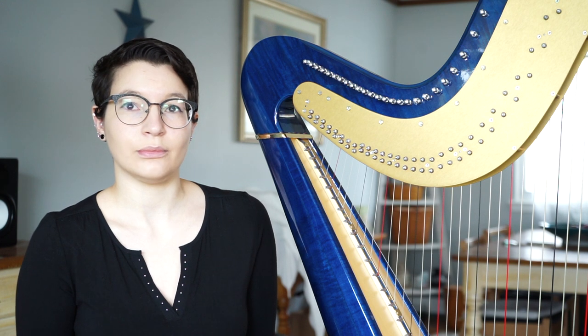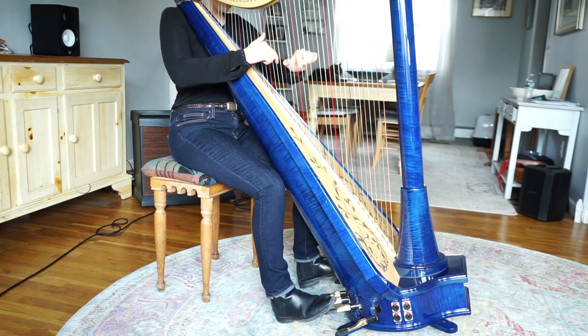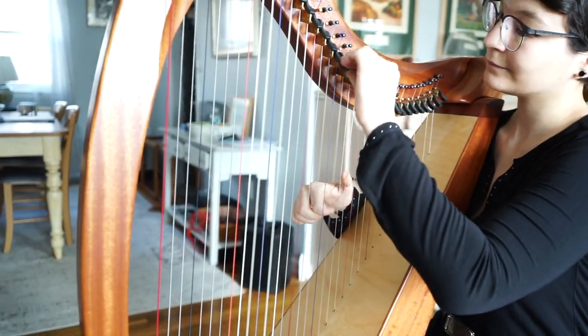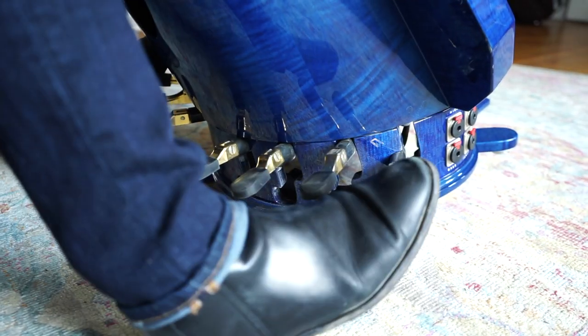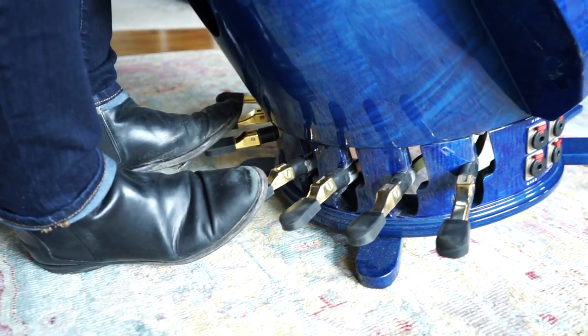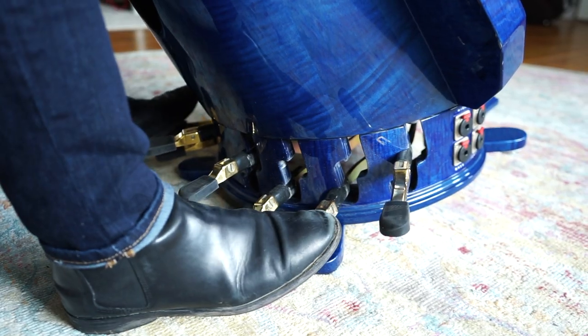The main difference between them is that when I have to play an accidental, I'm either using foot pedals or I'm using the levers. When the pedals are up, it means all the notes are flat. When the pedals are in the middle, it means all the notes are natural. And when all the pedals are down, it means all the notes are sharp.